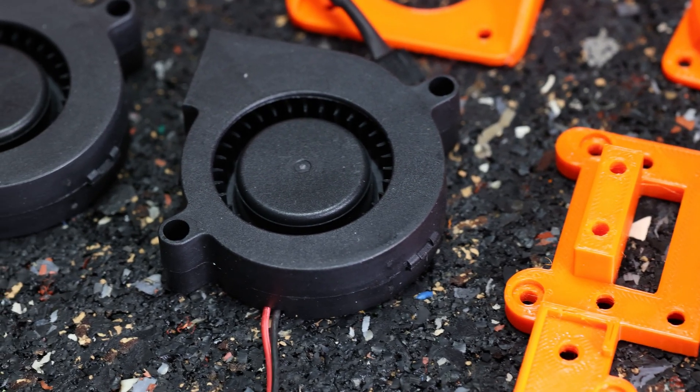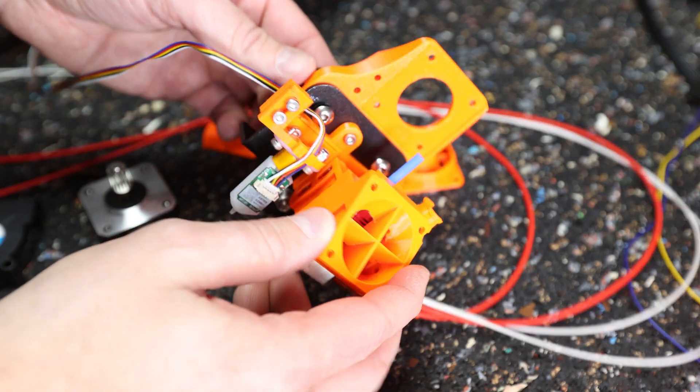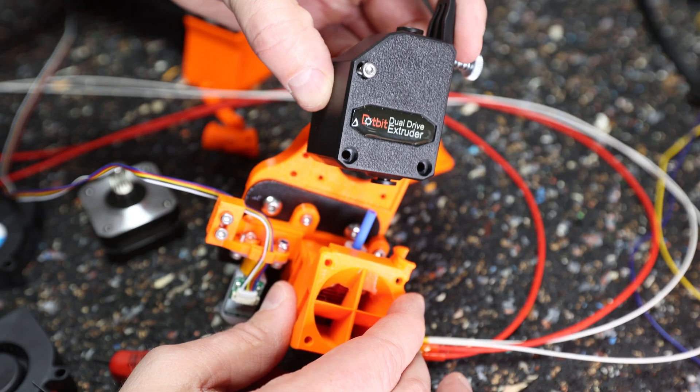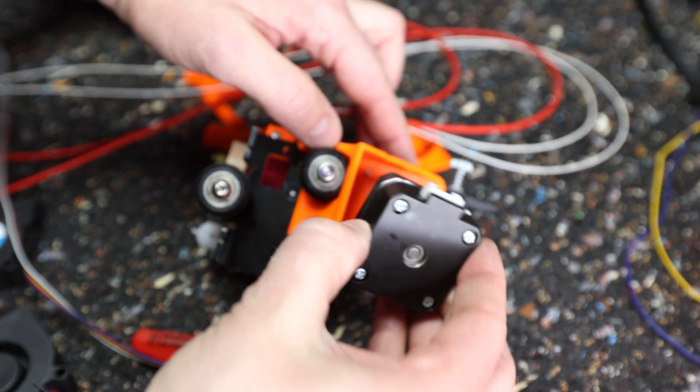Talking about hardware, I'm adding 25x15 turbine fans and a 40x20 Noctua fan to the hotend. The direct drive upgrade consists of a special back plate and a BMG clone together with a new pancake stepper motor. I'll show you later why I'm not using the full-size stock motor.